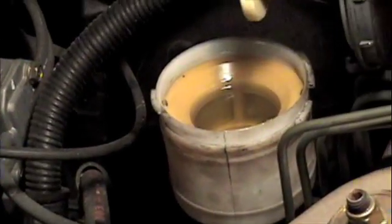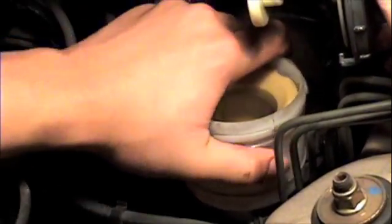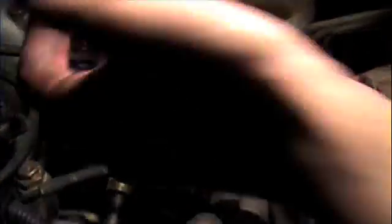After bleeding the brakes, also refill the brake fluid to the max, and then close the cap.